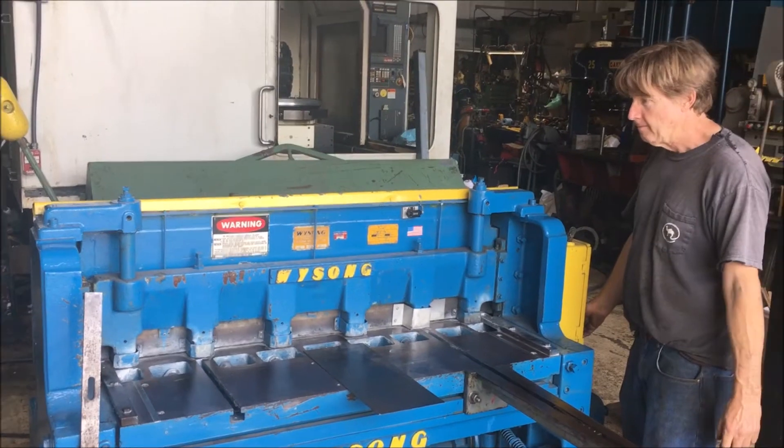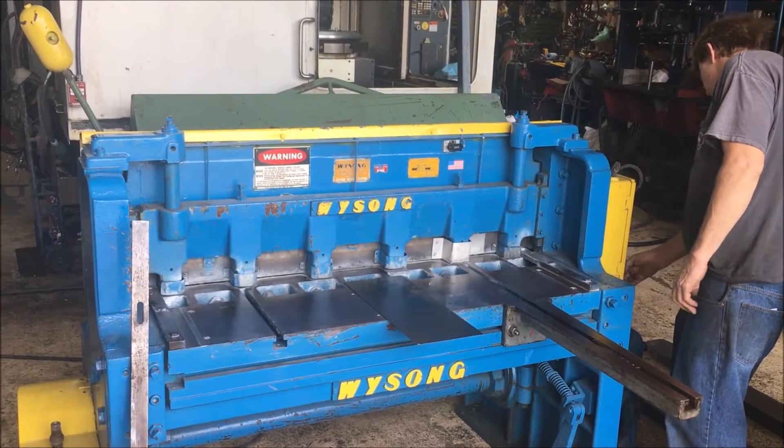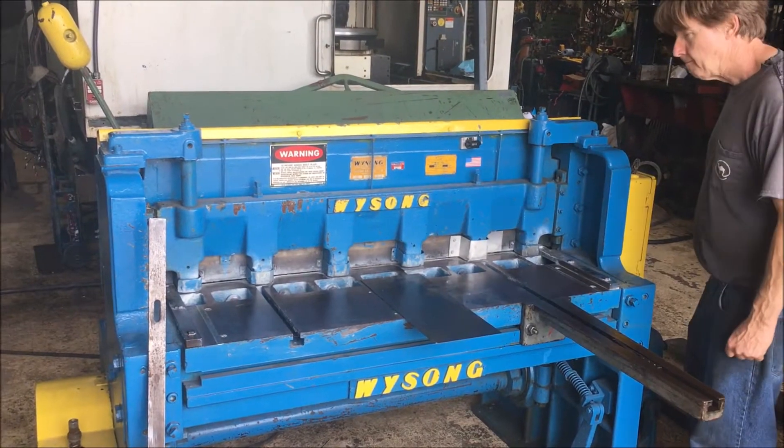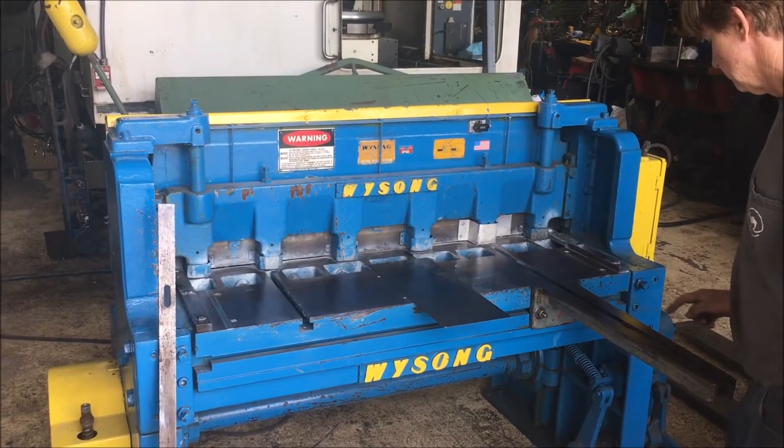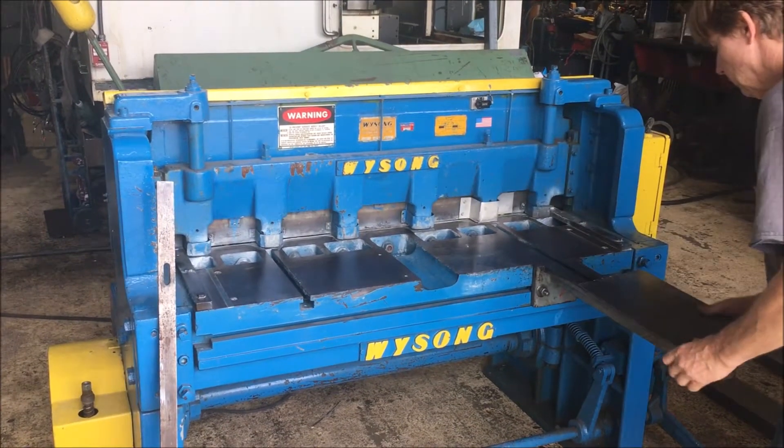Okay, I got this Y-Song 52-inch 10-gauge shear. I'm going to turn it on. It's got this one little sheet support here with a slide over the top.